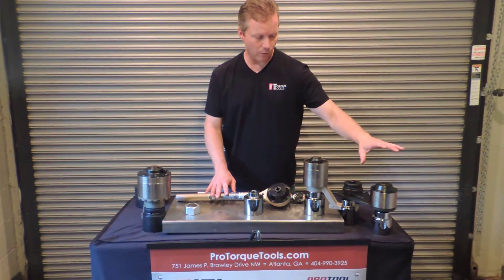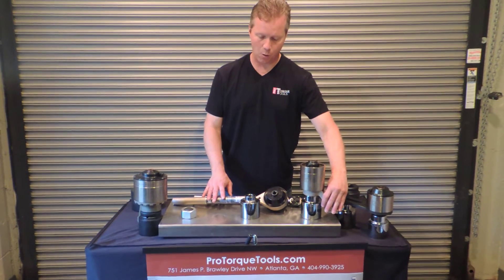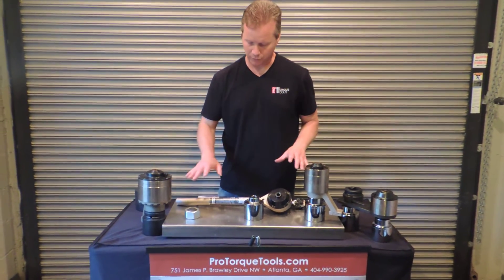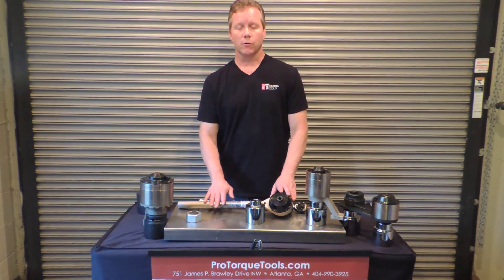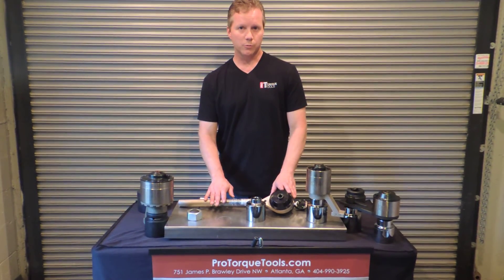We also have plate reaction models and reaction arm models if you don't have a surface nearby and need to anchor it on a nearby surface. These are all available at ProTorqueTools.com.